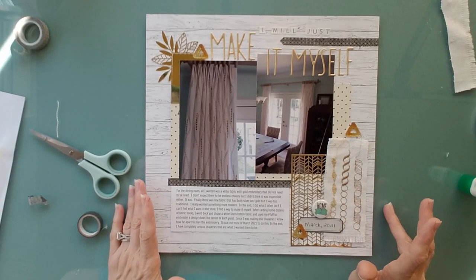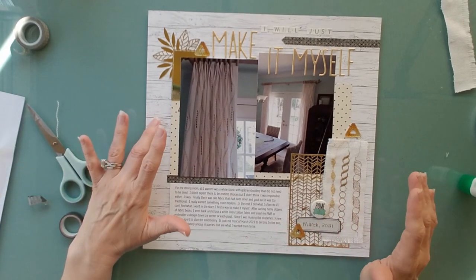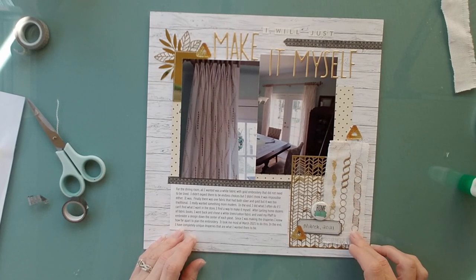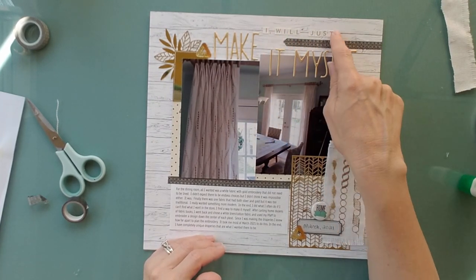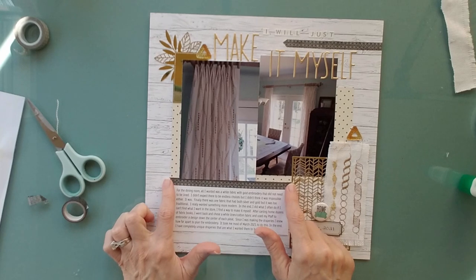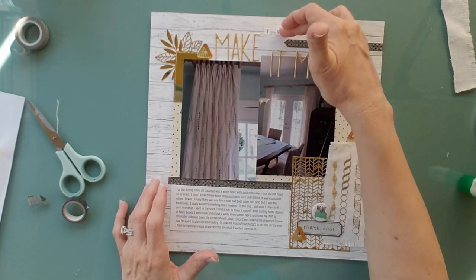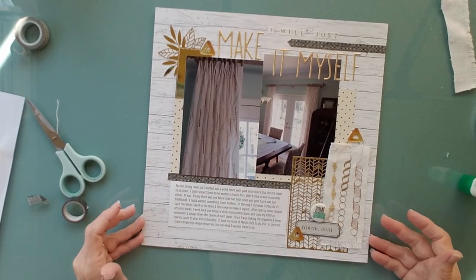This page came together really quickly because I had a lot of the product already pulled for the other two pages — the background paper, this additional paper I hadn't used yet, and the gold embellishments — and just had to add a few more embellishments and a little bit of the fabric. I had the title letters, though I changed to gray and white ones since this page needed something lighter. After getting the title together I realized it could have been moved up, but I filled in that gap and used the rest of the washi tape to continue the design near the journaling.